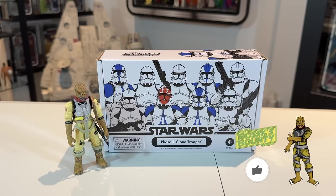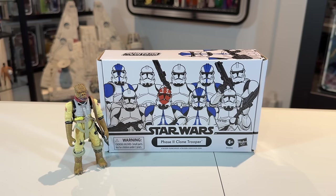This is one of those white boxes that we are very used to now. It contains four figures — two standard white clones, one 501st, and one 332nd. We'll talk about the makeup of that box set in a minute. We're going to be checking out all of the figures and comparing them against other clones from previous lines or previous TVC clones that we've got pretty recently.